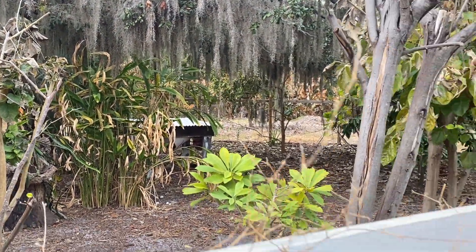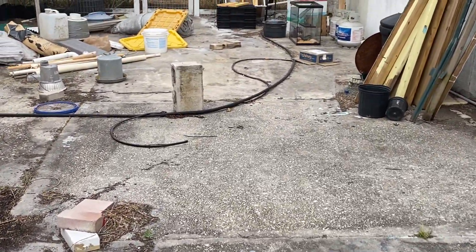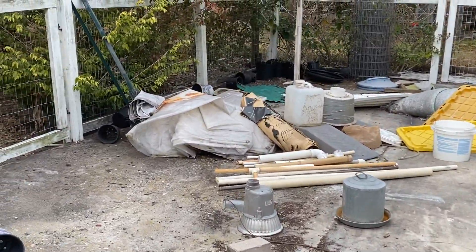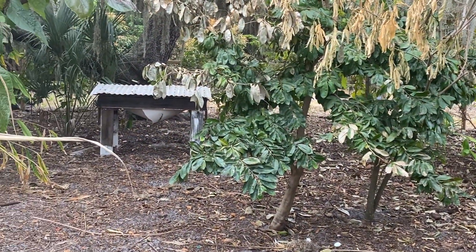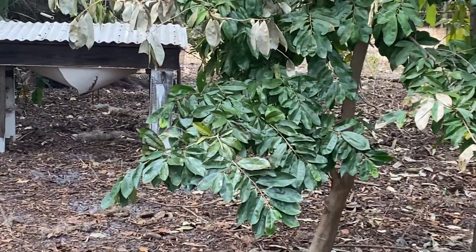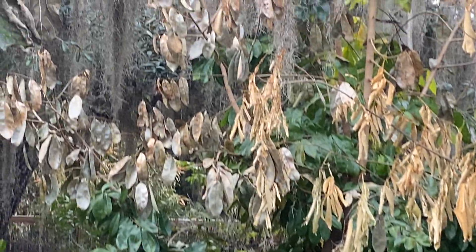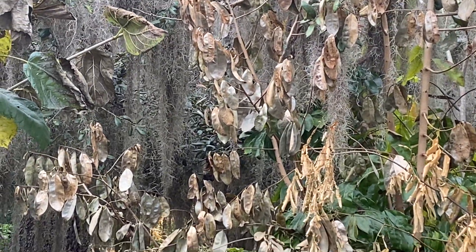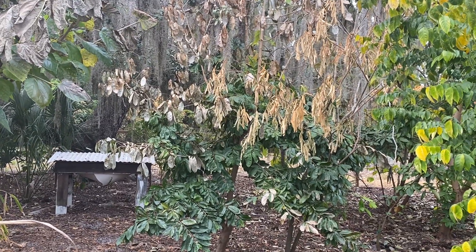And then I have a Guanabana tree — the bottom leaves are all still on and green, but the top does have cold damage. Right beside it is an Inga Idilis that has no more good leaves on it. And our star fruit, and another Caimito. And then this is Fingersop.